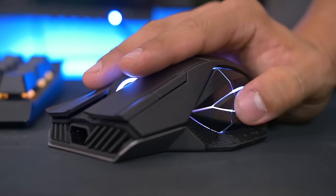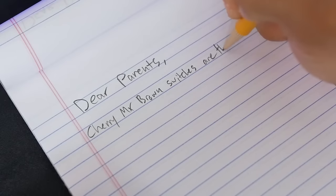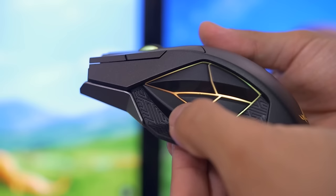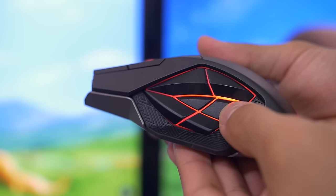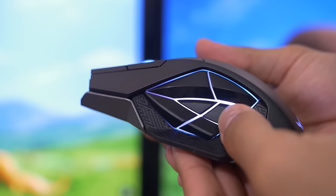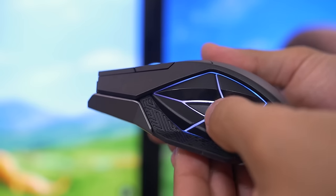Another gripe I have is that the clicks on some of the side buttons actually feel kind of stiff and mushy. Sure, they're tolerable, but for $160, every click on this device should be thoroughly satisfying.